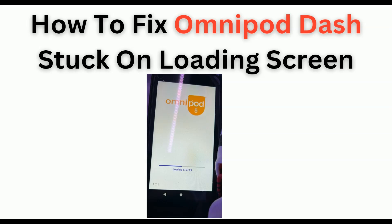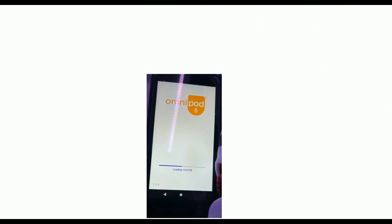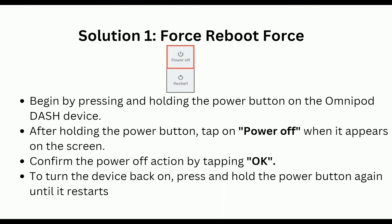Solution 1 is Force Reboot. Begin by pressing and holding the power button on the Omnipod Dash device. After holding the power button, tap on 'Power Off' when it appears on the screen, and confirm the power-off action by tapping OK. To turn the device back on, press and hold the power button again until it restarts.